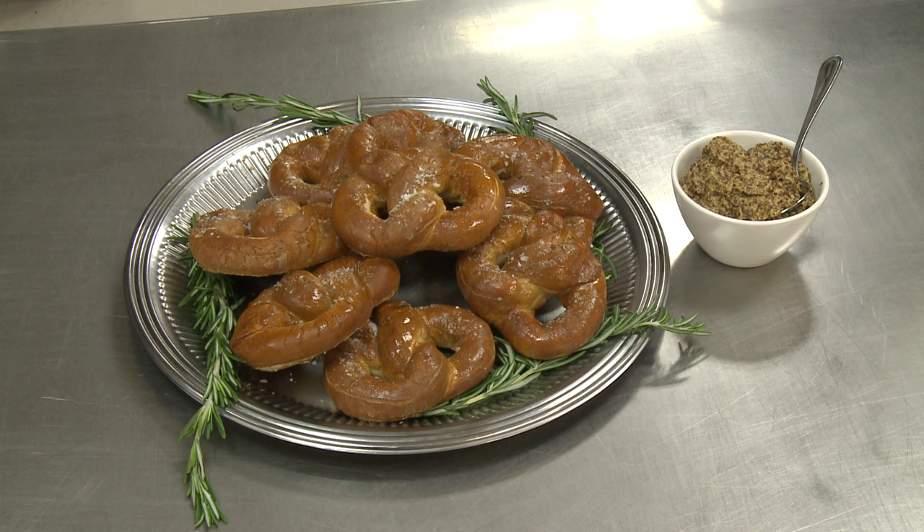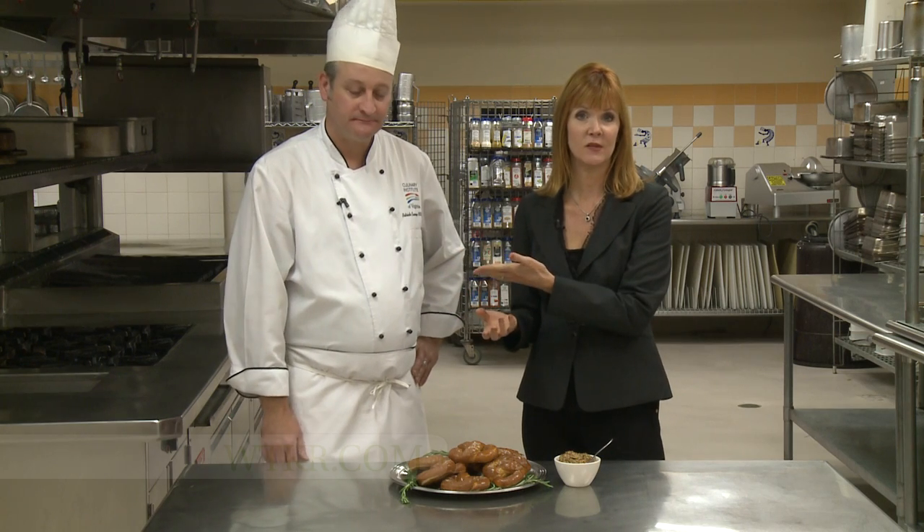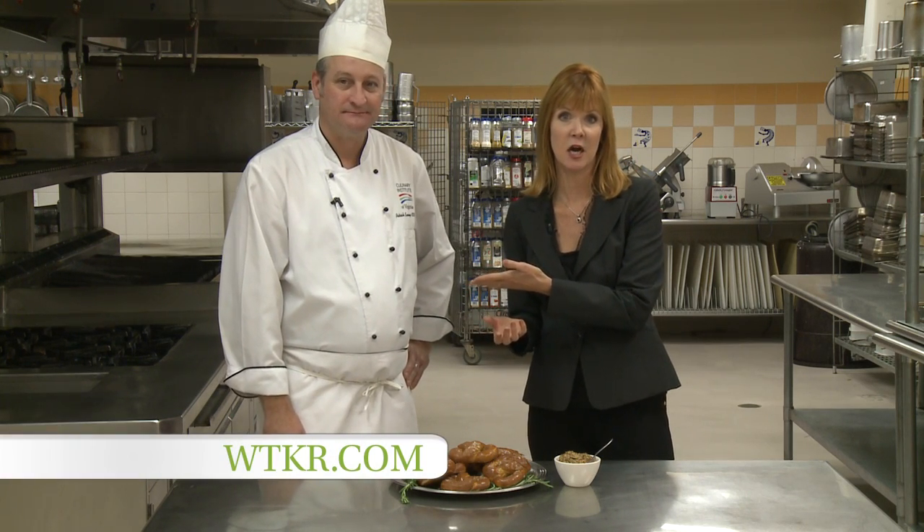You could actually make these sweet — you could do different things. We're going to have all of the recipes at WTKR.com, and for more information about them, you can check out ChefVA.com. Yummy!